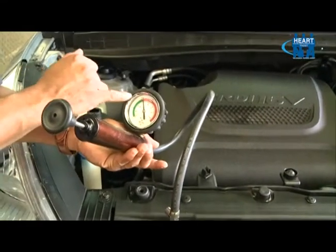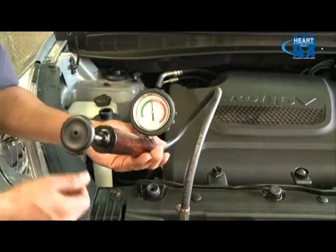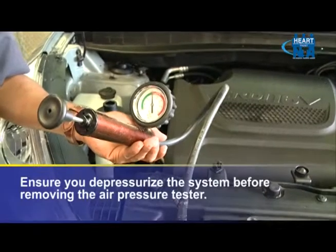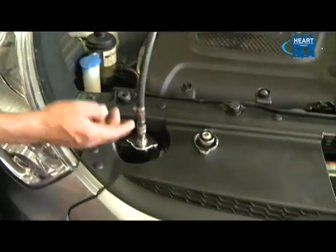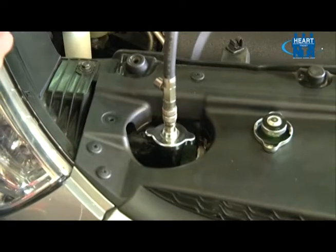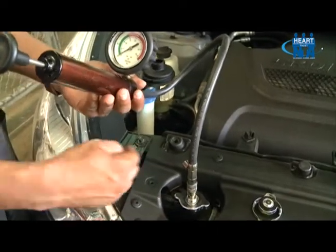We have done our test and can see the gauge needle is now fixed, meaning there is no form of leak on this vehicle, as we allowed the pressure gauge to sit for about five minutes and the needle remained steady. Now to remove the cooling system pressure tester, we must depressurize the system, because safety must be on the forefront in performing any task on a motor vehicle. Here is the depressurize knob — I will press it and you can see the needle fall back to zero, indicating the system is depressurized. It is now safe to remove the cooling system pressure tester.